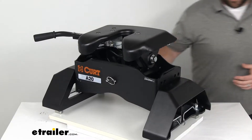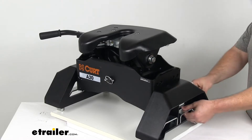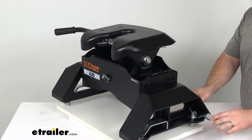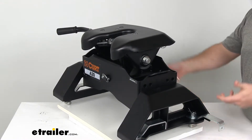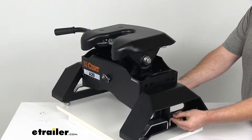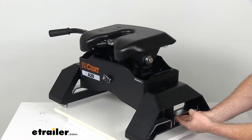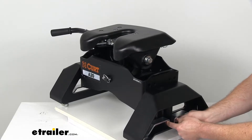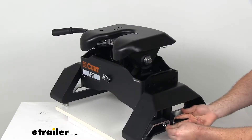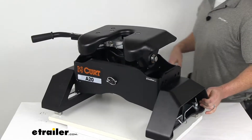With that factory prep package, you're going to be able to just drop this into place with the puck system. We've got our feet on the bottom here, so when we have these handles pulled out to the side, that's going to allow us to lower it down into that puck system and then turn the handle to lock it in place. We'll just reinstall this pin to make sure those handles don't swing out. So it's going to be very fast and easy to get this all set up using that factory tow package, much easier than some of the other systems out there.